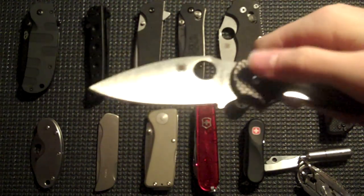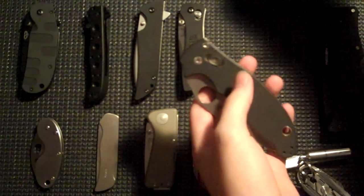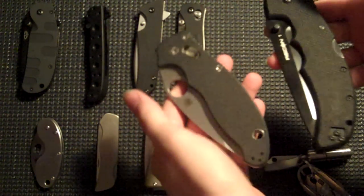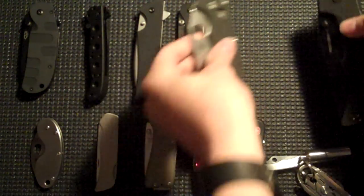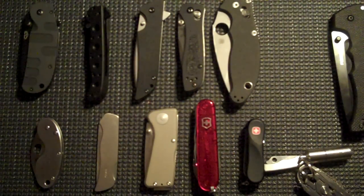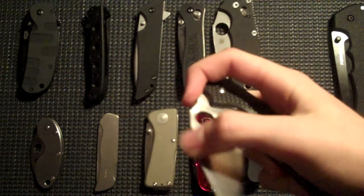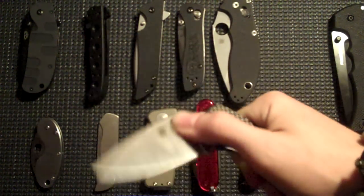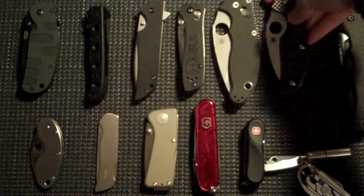My favorite knife — the Spyderco Sage 1, carbon fiber scale. It's funny because compared to the past two knives I've gotten, the Recon and the Manix 2, which are comparable in weight — actually the Manix 2 is a bit heavier — I don't mind weight. I actually like having a heavy knife so I know that I have it on me if I need it. The Sage 1 is super super light, so it's just kind of funny. Love that knife.